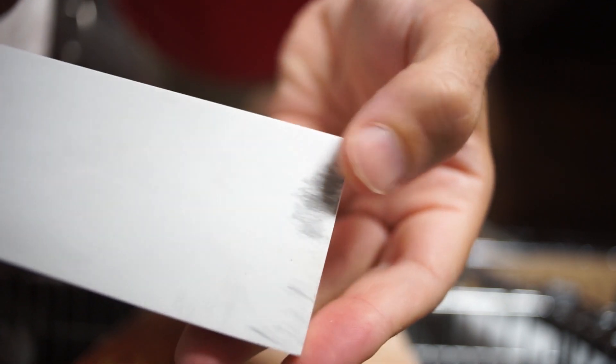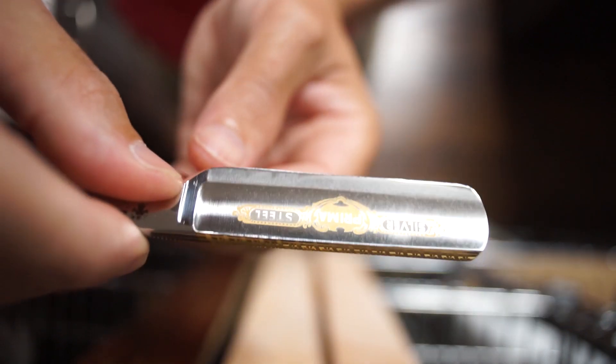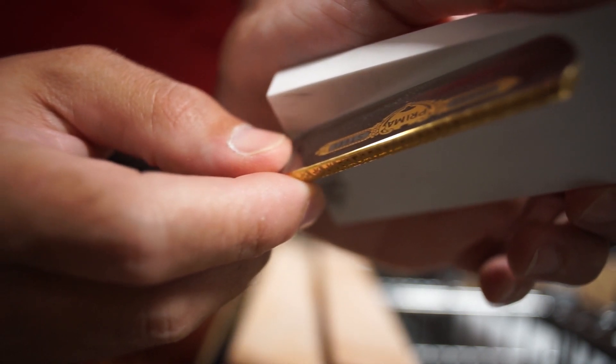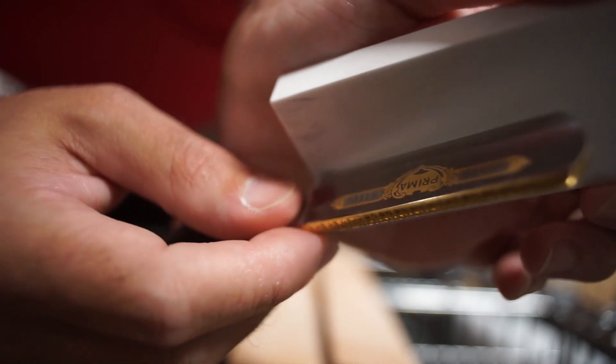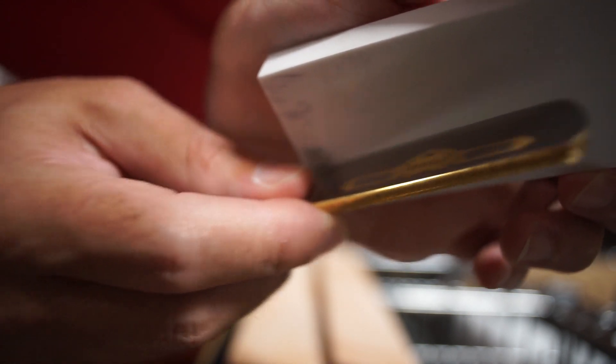Do you see all those marks? This is the Norton Ascent. I'll try to do it on camera. Oh, that's a brutal noise. It doesn't take much. The razor is really thin down there. It's going to take forever to put that edge back on there.